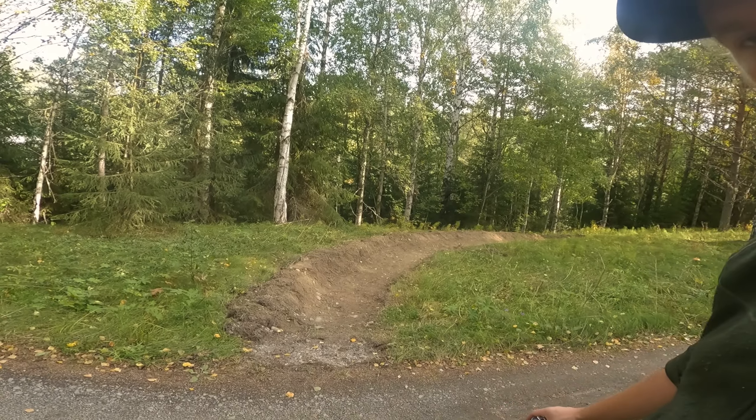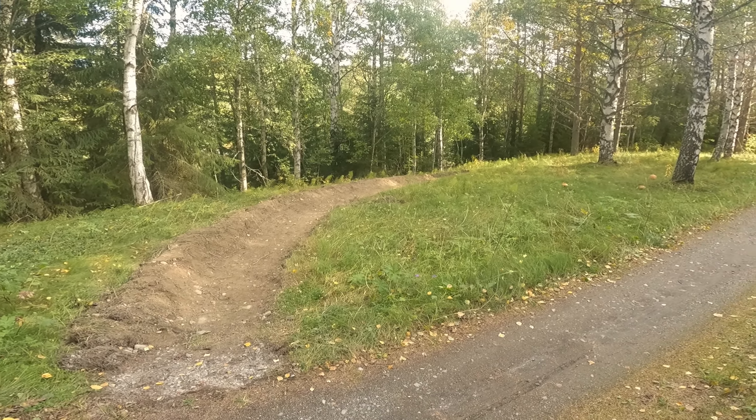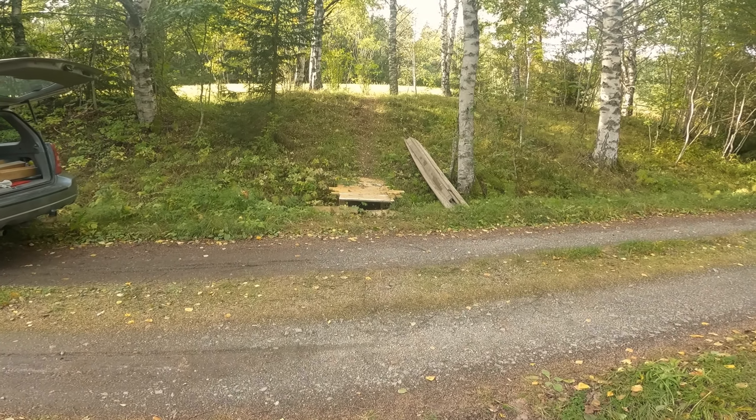Today I'm gonna start building a road gap. Just a couple of days ago I made this berm right here — hope you can see it. The berm is right after a small gravel road, so you come down this hill and over this bridge and then you have the berm.